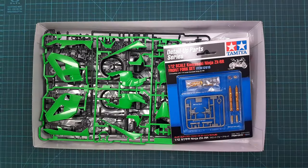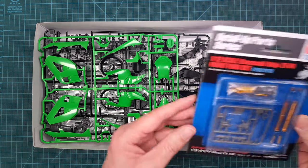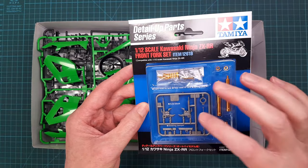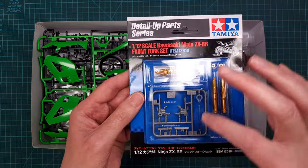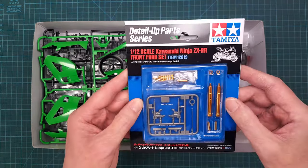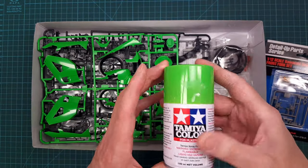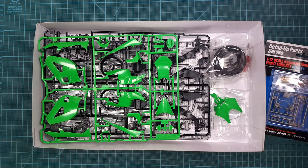It's a really beautiful kit. I also decided to add the fork set for it myself, and I have also bought the rattle can TS-22 paint for this kit.